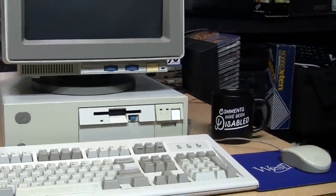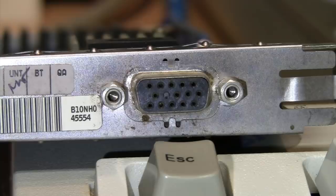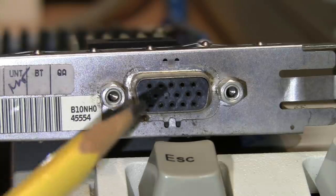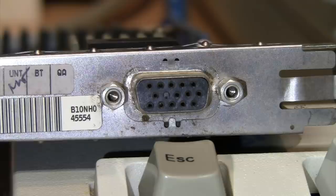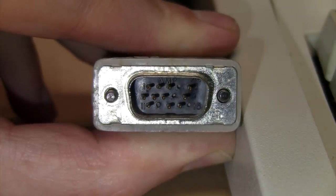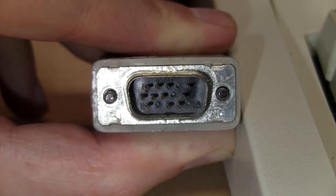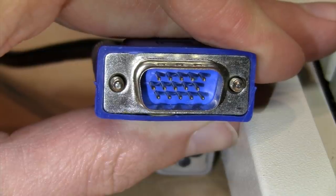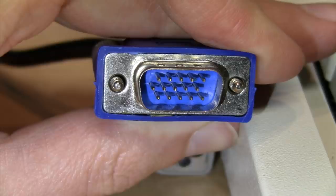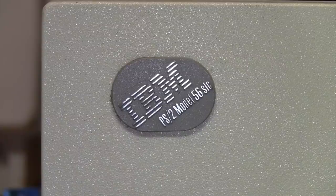If you have any vintage PCs or graphics cards from the mid-1990s or earlier, you may have noticed something about their video output connector that can make them difficult to connect to a more modern display — the VGA output connector may be missing one of the pin sockets. It's pin 9. On some older VGA graphics cards and computers with built-in VGA graphics, where that pin goes may be blocked off.